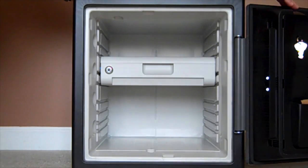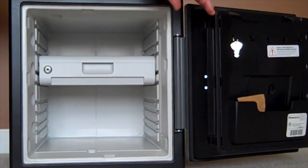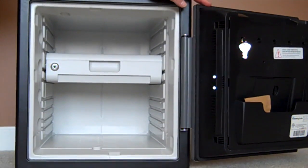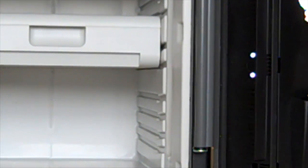Inside the safe is a light — let me show you that. You can program that as well. We programmed it to stay on 30 seconds, but you can have it stay on as long as a minute, or you can turn it off altogether.